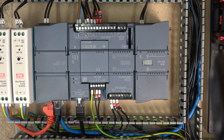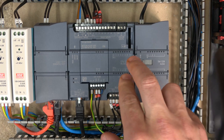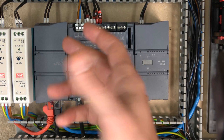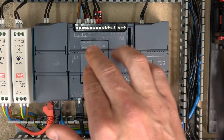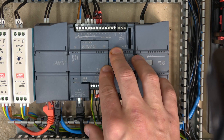Here we are — the card is already plugged in. As always, I remind people to make sure the controller is always off when you put this card in, otherwise you will short circuit some pins in the controller and it will no longer be able to function. So do make sure the PLC is off when you plug in these combination signal units.